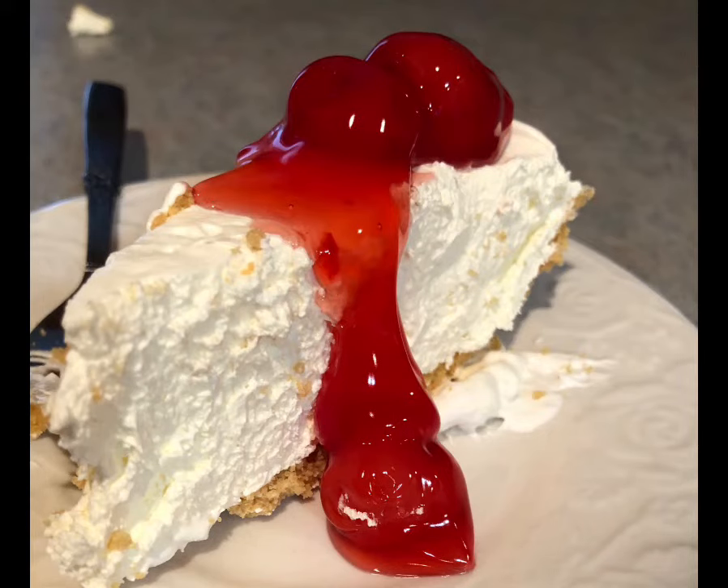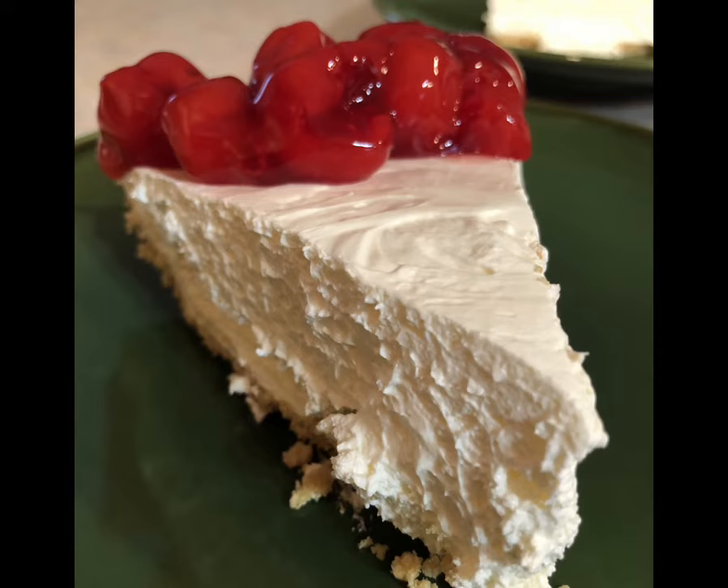Refrigerate it for about 30 minutes until it's all set and serve it with your favorite topping. You can get all the details on the website. Enjoy!